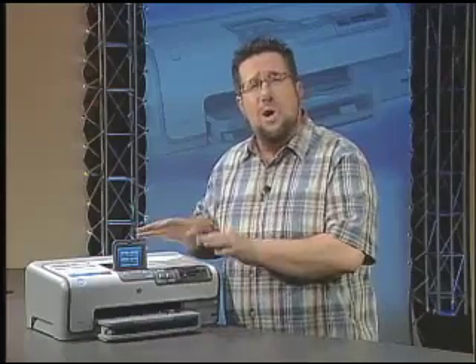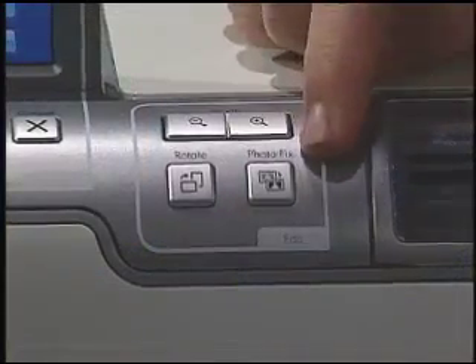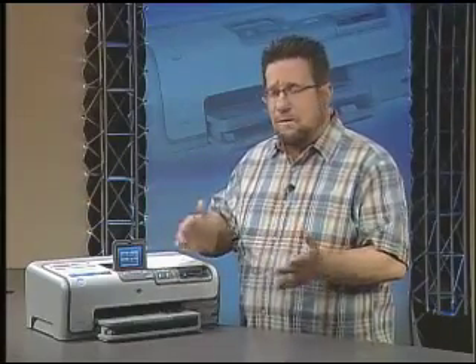This printer also contains a wealth of additional features, including HP's revolutionary real-life technologies. The real-life technologies correct the most common photo shortcomings, such as red eye and exposure problems, and they're corrected very easily either here on the printer's touchscreen, or we can also use HP's OneTouch PhotoFix button. This is a setting that automatically checks every photo for common issues, like lighting issues and red eye, and corrects those problems before we print.